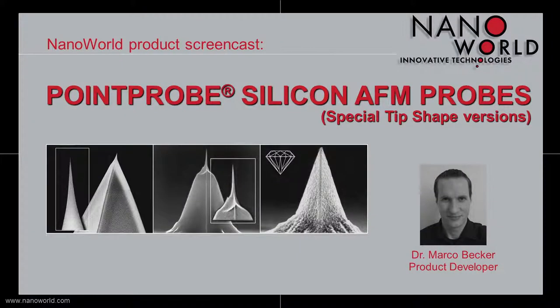Hello and welcome to today's screencast. My name is Marco Becker, I'm a product developer at NanoWorld, and today I want to talk about the special tip shape versions of our Point Probe Silicon AFM probe.